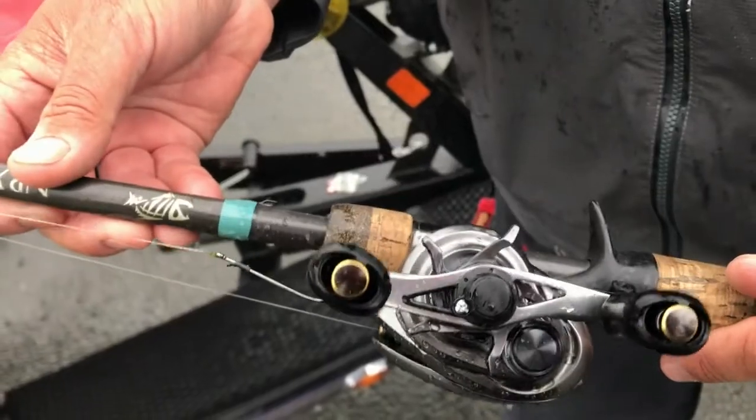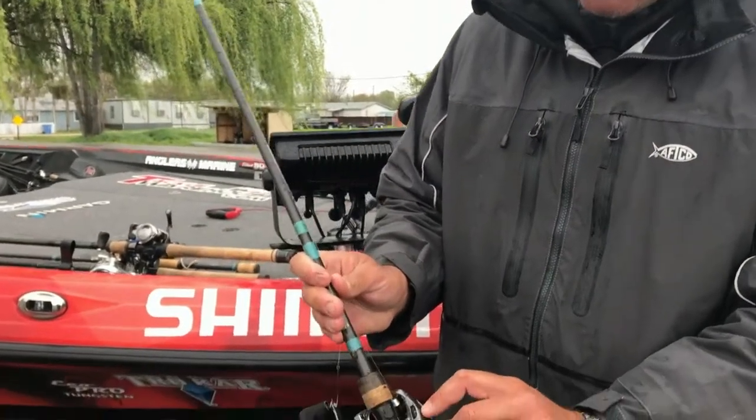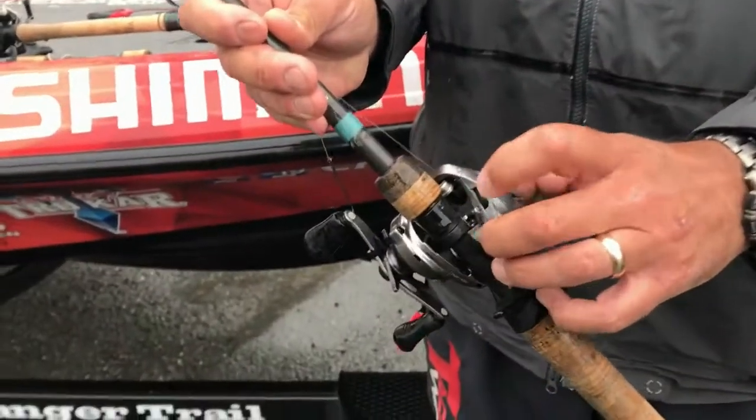Digital control, magnesium. Words can't describe what this reel feels like and how it casts and how it handles. It has this dial right here underneath where there's different settings — one, two, three, and four.